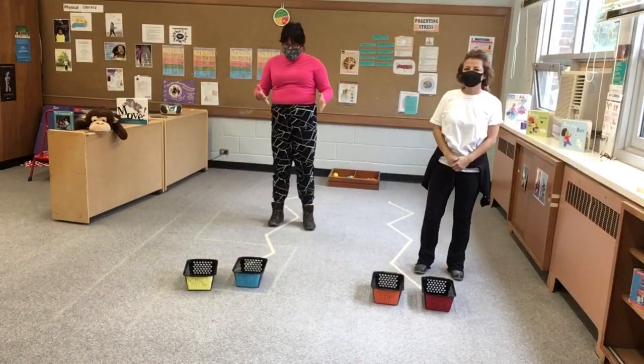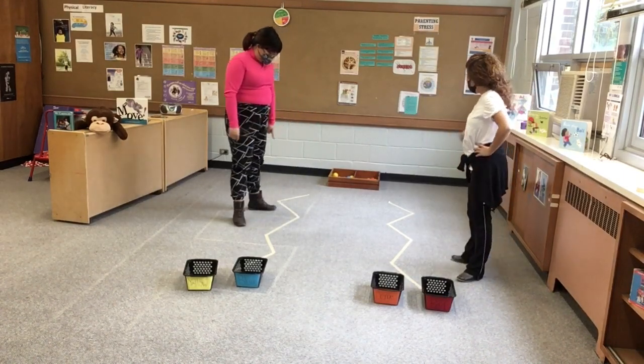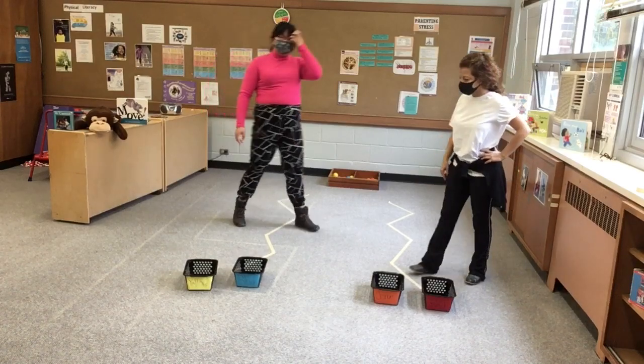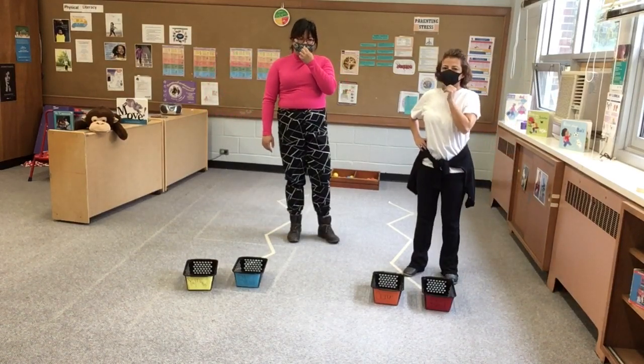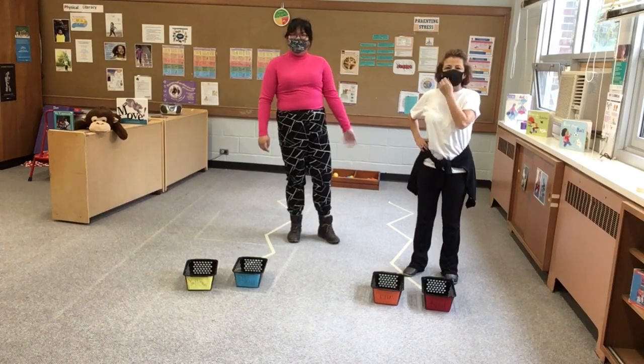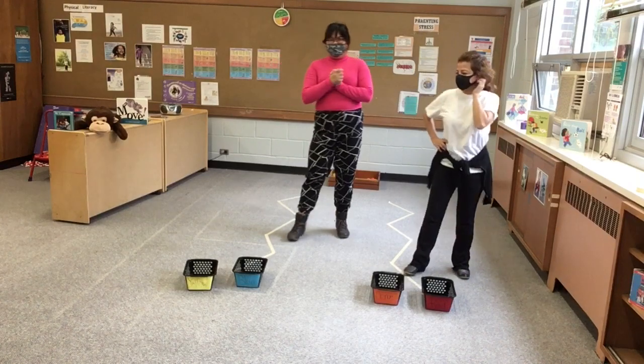For more of a challenge, we use the same tape that we have here to create zigzag lines. If you want to do this at home, what you can do is have your little one create their zigzag line while you create yours. Let's try this again.